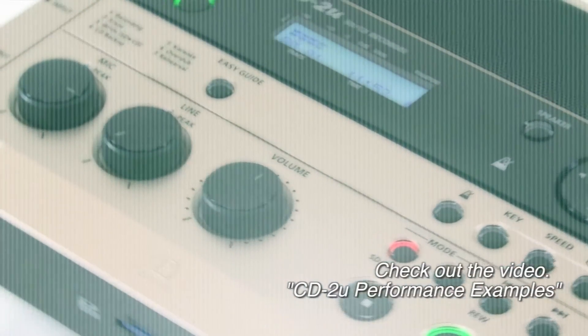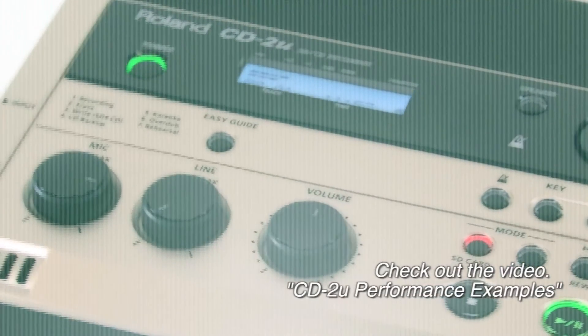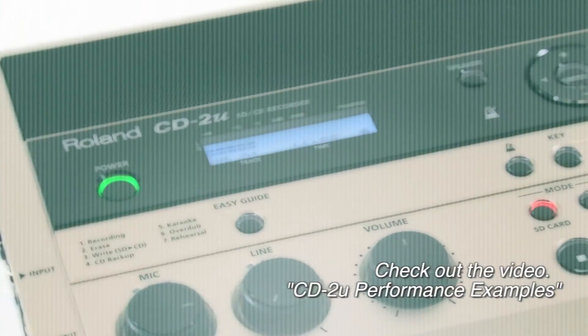Check out the video, CD-2u performance examples, to hear the amazing sound quality of the CD-2u.